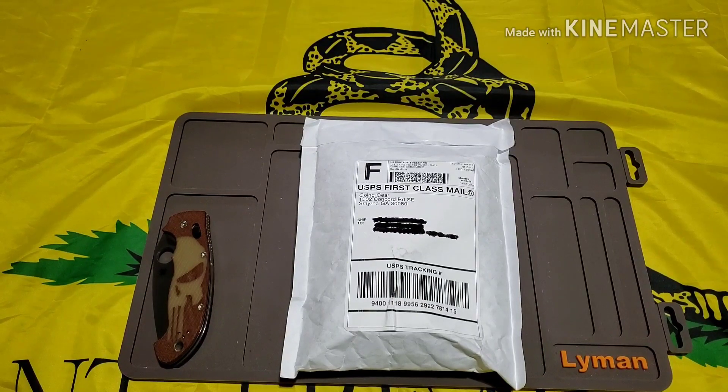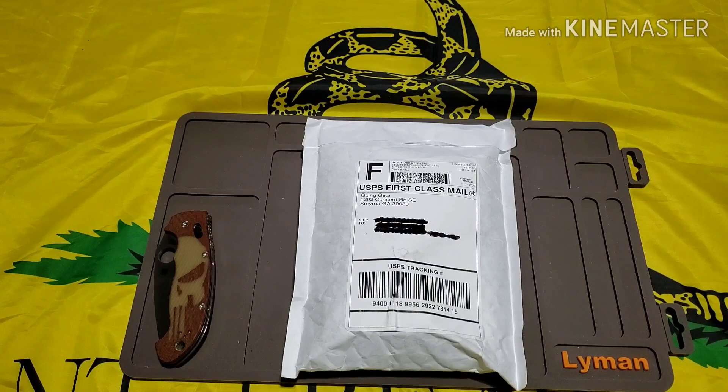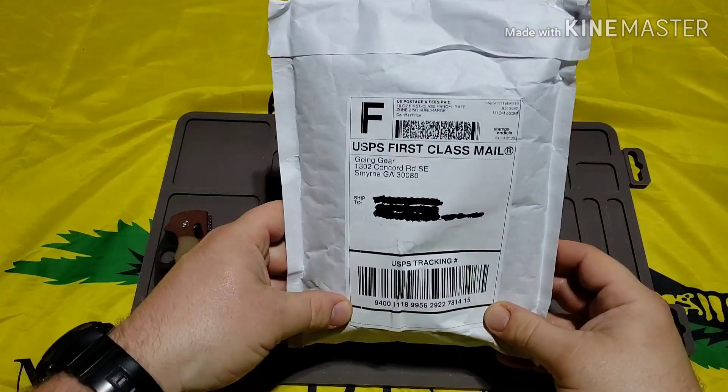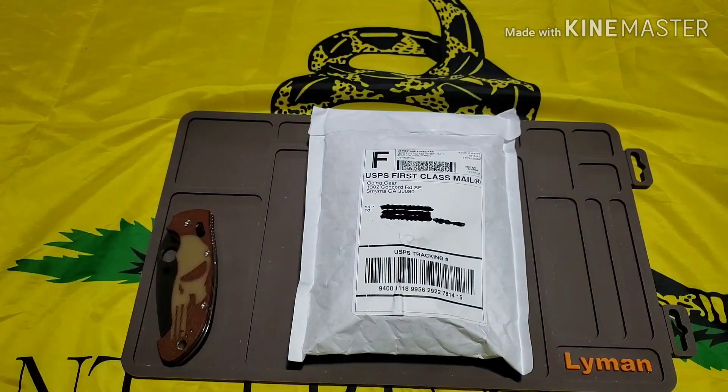What's up guys, it's Kyle again with DTOM Knives and Gear and today I am so excited. I've been talking about this for a while — I finally got in the Going Gear EDC subscription box. This is going to be fun, stay tuned.